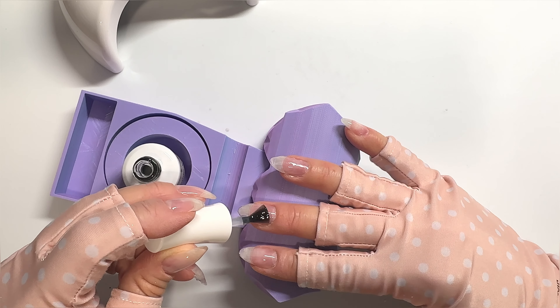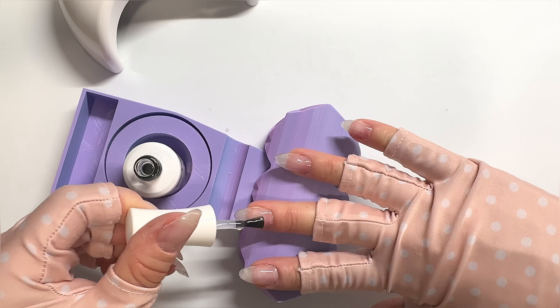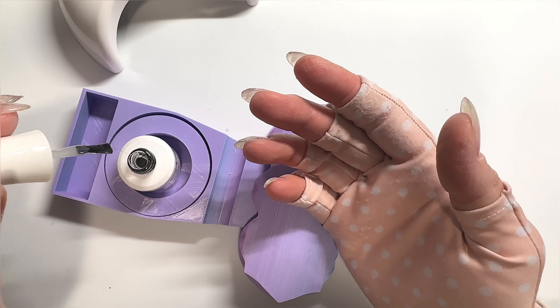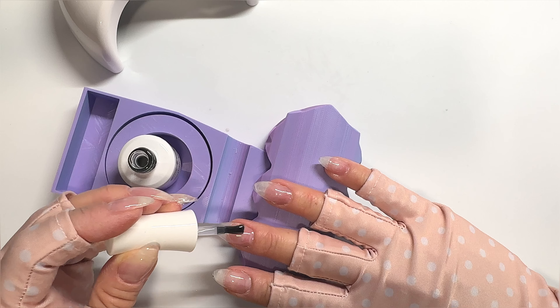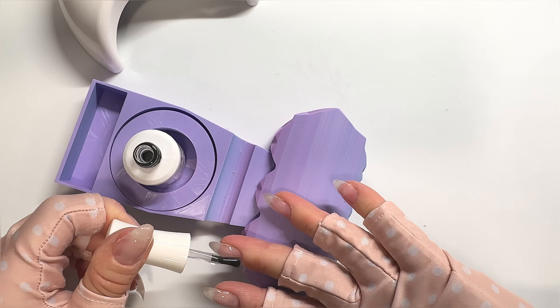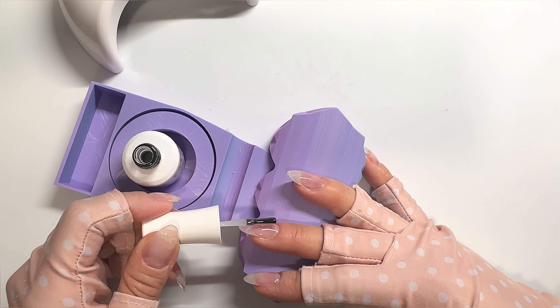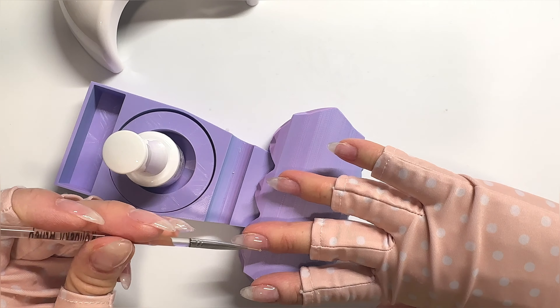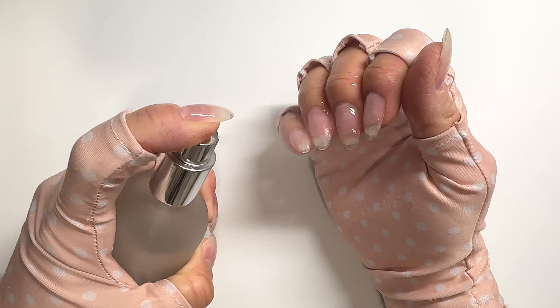I'm also super careful about getting any builder gel on my skin. Throughout the video you'll see me using an angled cleanup tool — I dip it in ice purple alcohol and wipe off any builder gel that gets on my skin, then wipe it onto a clean paper towel off camera. You must not cure builder gel on your skin. I've seen a huge jump in nail allergies over the past five years, and I think a lot of it is from people not wiping gel off their hands and also using low quality brands with lots of HEMA.